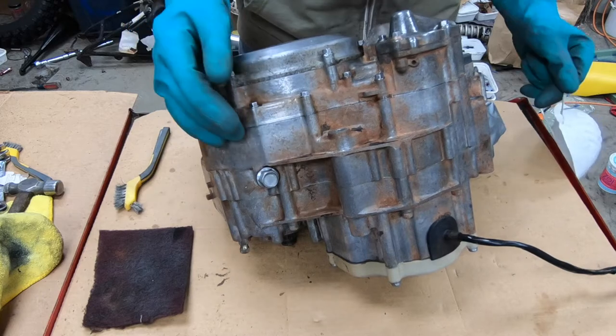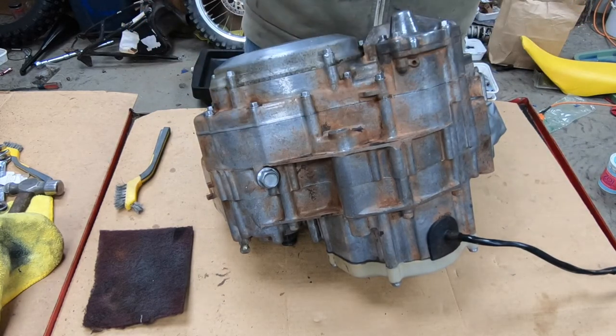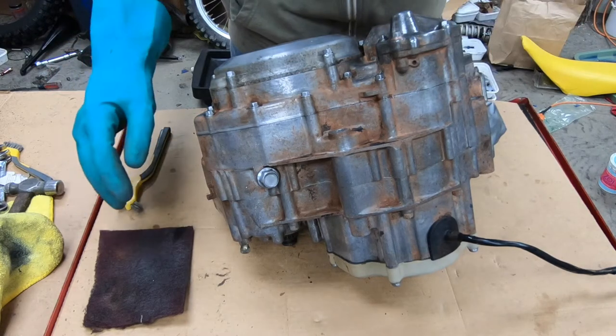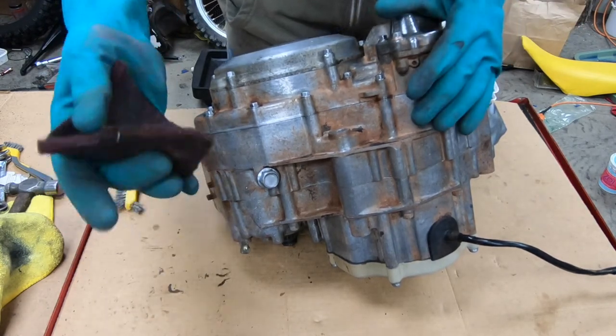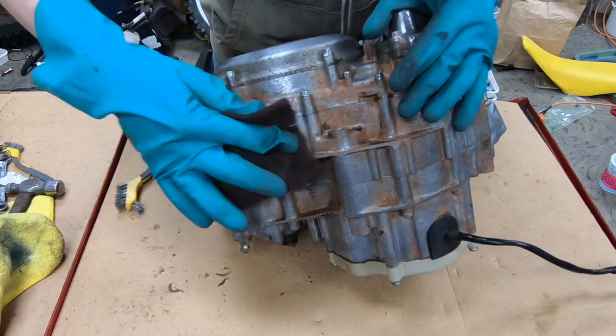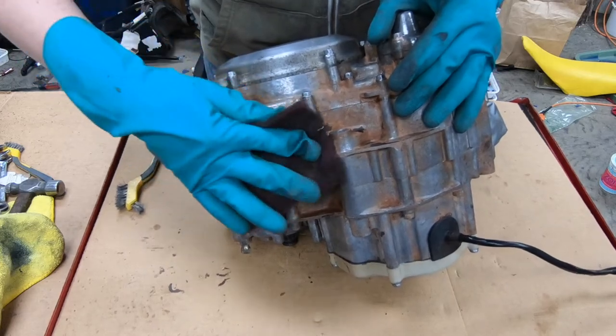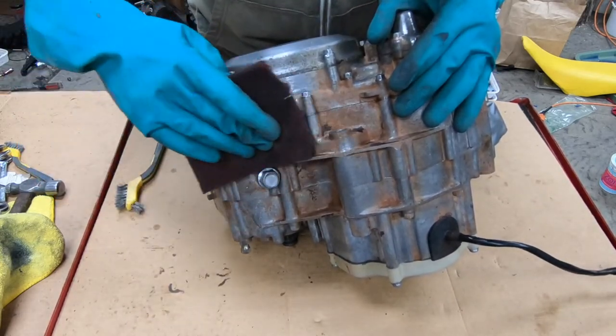Now I'm going to show you how I clean up the cases. First off, make sure you wear a mask — you don't want to get all that aluminum dust in your lungs. I like to start with scotch bright because it's more of a mild abrasive. Just press hard, and where it's not real dirty you can see it's already starting to clean.